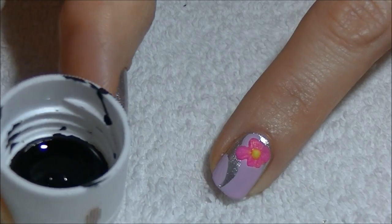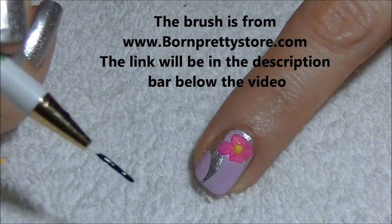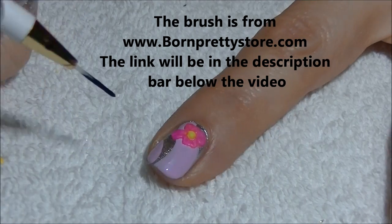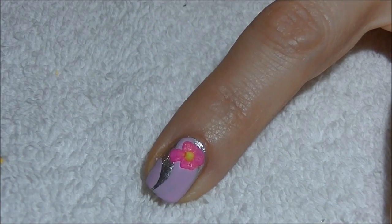Next I'm going to use some black acrylic paint and my short striping brush and I'm going to outline just the petals of the flower.